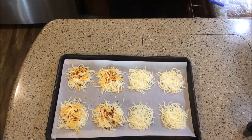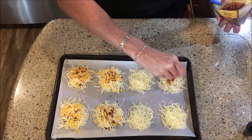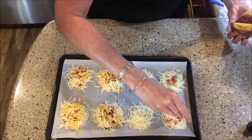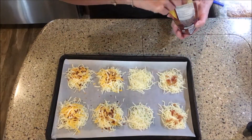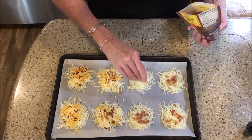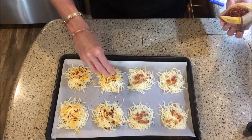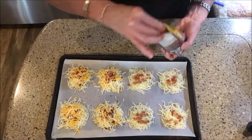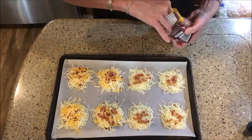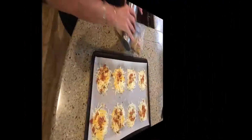Bacon bits — you can make your own bacon or you can buy them already in a bag. We found it's just not worthwhile making your own bacon, especially when it's 90 degrees outside. You can buy this stuff already made; it's real bacon, not the fake stuff.